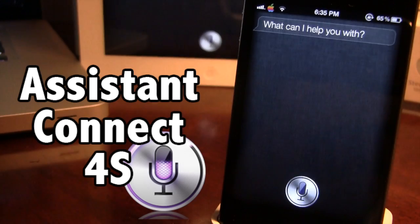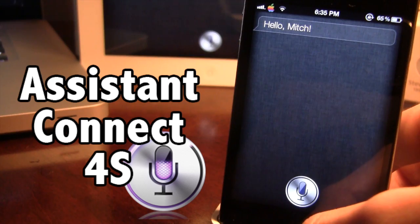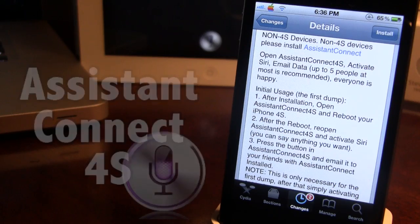You want to go ahead and ask Siri a simple question. Then after it comes back with a response, you want to go ahead and tap the button that says Email Siri Data.